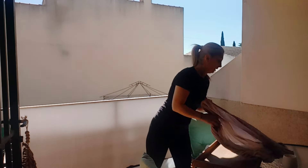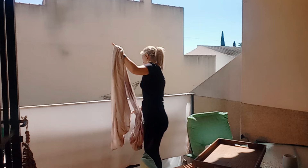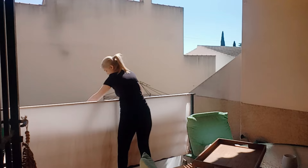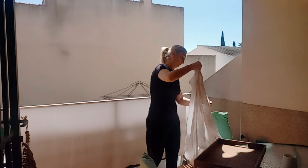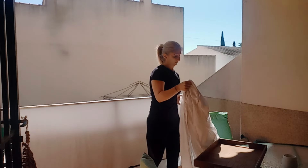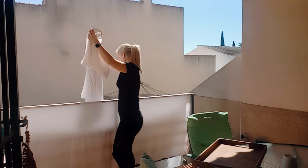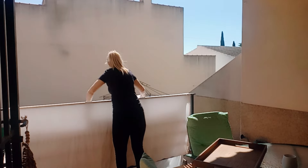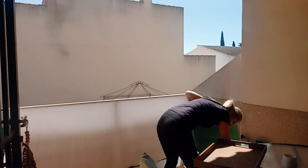Si eres nuevo por el canal y te apetece un poquito de motivación, o tú que me acompañas siempre en los vídeos de limpieza, te invito a que me acompañes en esta rutina de limpieza de viernes, que va a ser bastante tranquilita: más bien organizar alguna cosa y un poquito de limpieza. Si llegas hasta el final del vídeo y te ha gustado lo que has visto, te invito a que te suscribas, que me regales un me gusta y me dejes un comentario, que estaré encantada de leerte y siempre de contestarte.